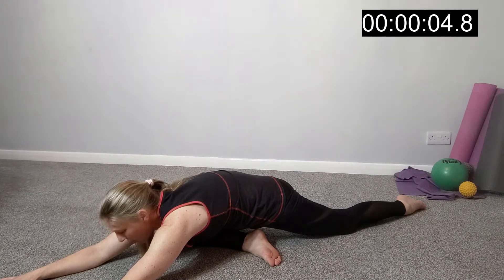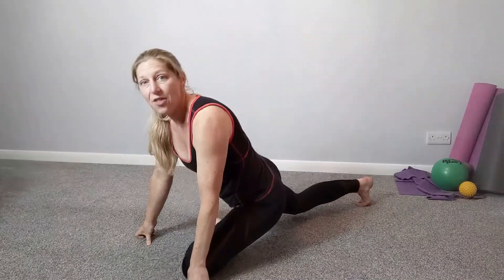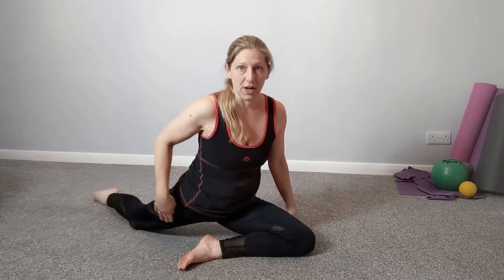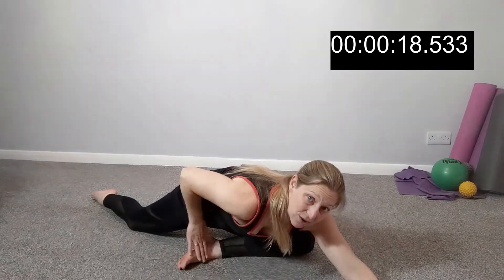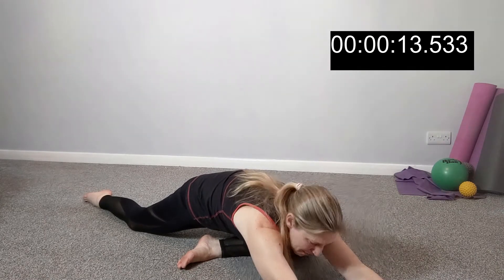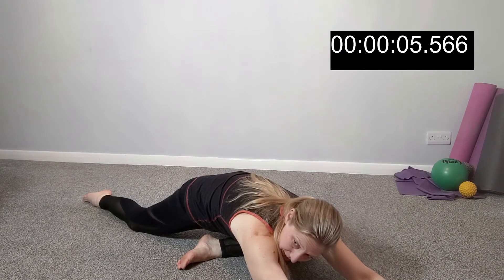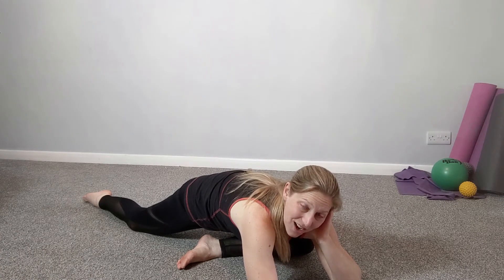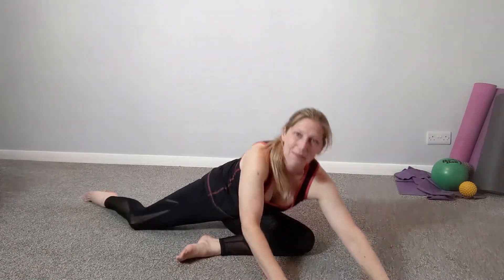Hold it for another few seconds and release. Well done — change legs. Bring the other leg through; the foot is in front, reach the back leg behind. Sit here for a moment and try to sit the hips square so you can feel a stretch through the front of the hip flexors. Then reach forwards and lengthen — this foot still stays in front of you. Try to sit your front hip down into the gap, going down towards the floor. This is one of those stretches I'd be happy to stay in for much longer than 15 seconds — it feels such a good stretch.